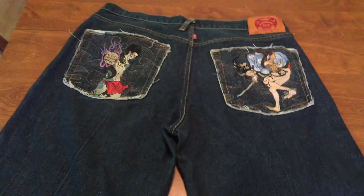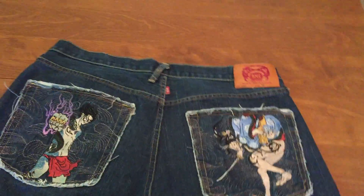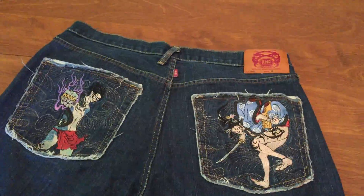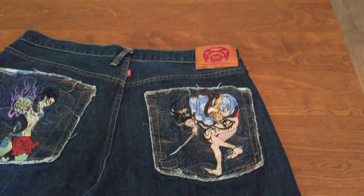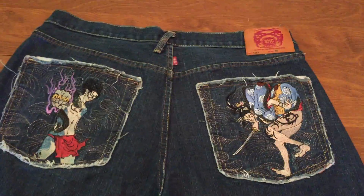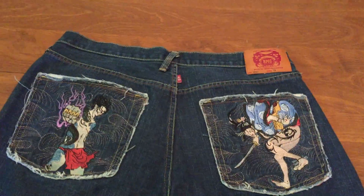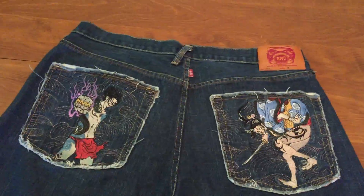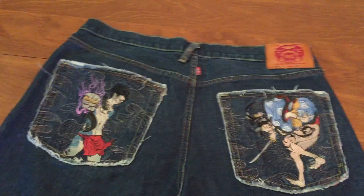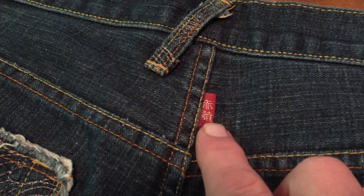Hey folks, Steve Alcorn here. Today I'm going to talk about Red Monkey Company jeans and how to spot a fake. This is indeed a fake pair — actually really nice fakes, not a cheap knockoff, but they are fakes. I want to show you the very first thing you look for when determining a fake. The one thing that the Red Monkey Company website tells you to look for is this tag here.